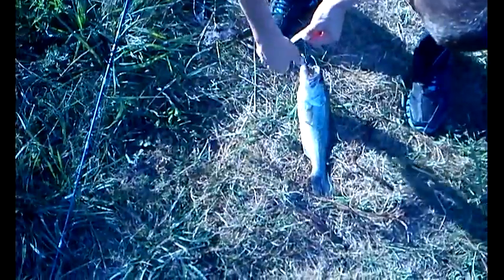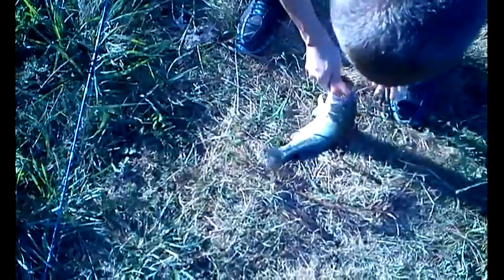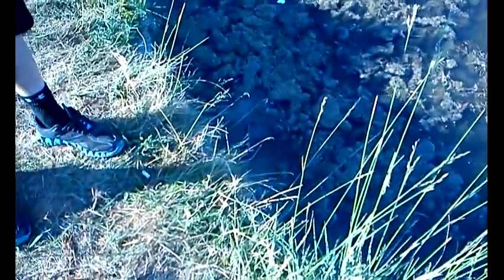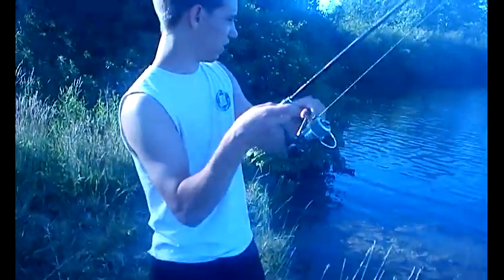Looks like he hooked him in the tongue — where did I hook him? Sammy's got another one on the banjo minnow, small. They're working, but the fluke's working better.